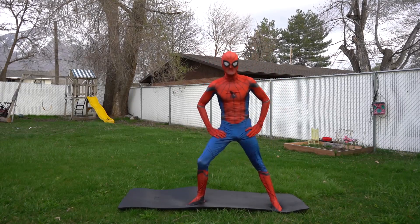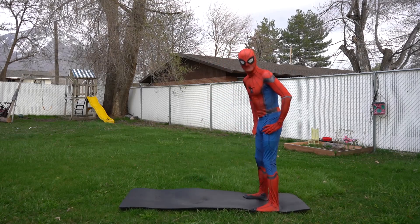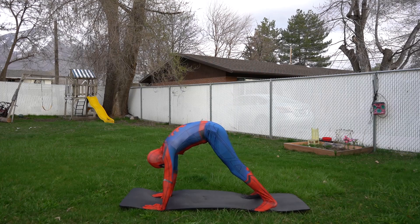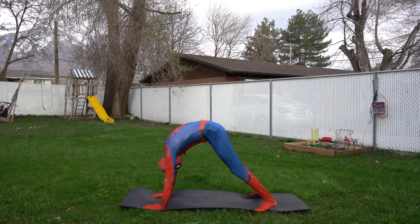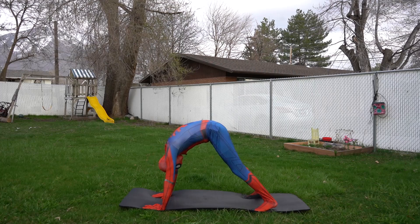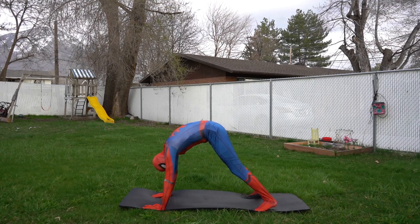This pose is called the downward facing dog. Go down on all fours and then make an arch with your body like this. That looks great! Okay, we're gonna hold this for 15 seconds — can you count with me?